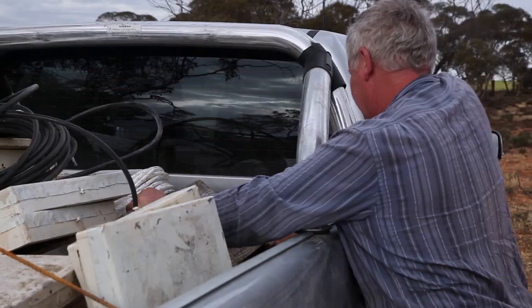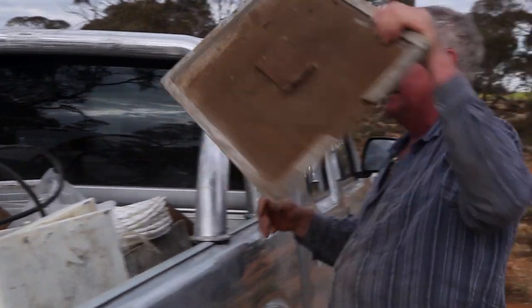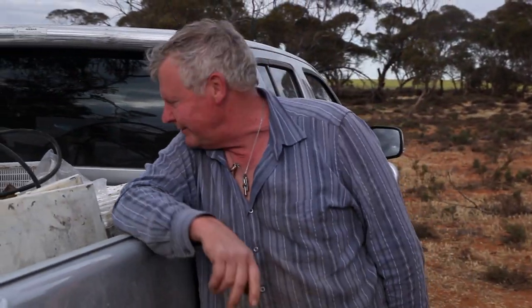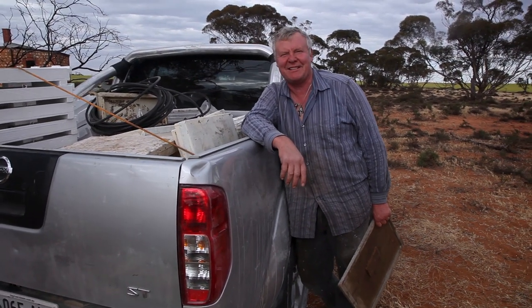Bloody hell, I've stacked my ute well, haven't I? Get out of there now. Think I need a bigger ute. Maybe I just need to not put so much stuff in.